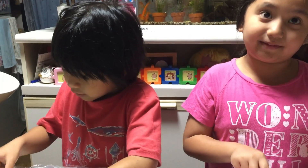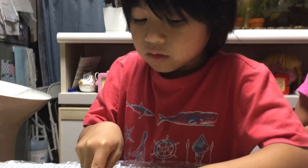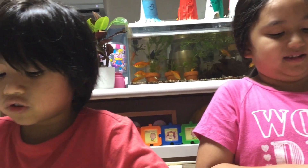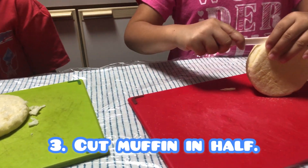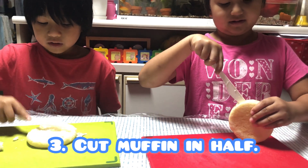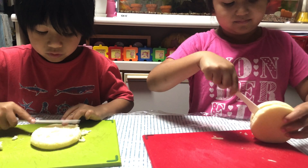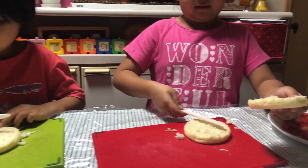I'll cut it in half. Can I? I'm gonna put this... It will fit, of course. This is chaos. Number three: cut muffin in half. Be careful, guys. Because life is here if you're a kid. Careful. If you get hurt, that's not good.